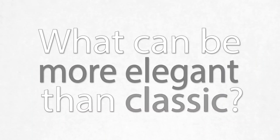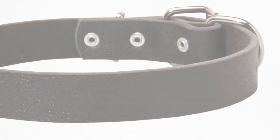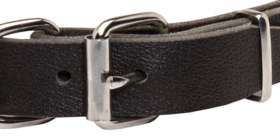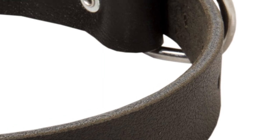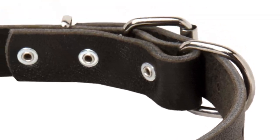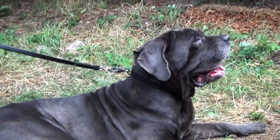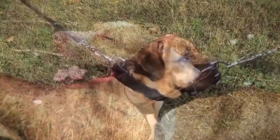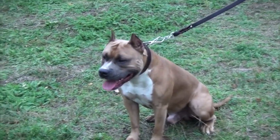What can be more elegant than classic quality materials, clean lines, nothing in excess? These are the main characteristics of this smooth leather dog collar. It is created to emphasize the beauty of your pet with its simplicity. This sophisticated dog collar is made of pet-friendly, perfectly oiled leather — it is soft enough for your dog to wear it with comfort.